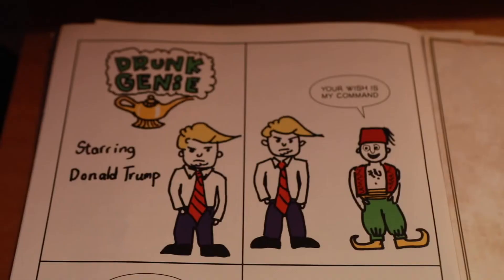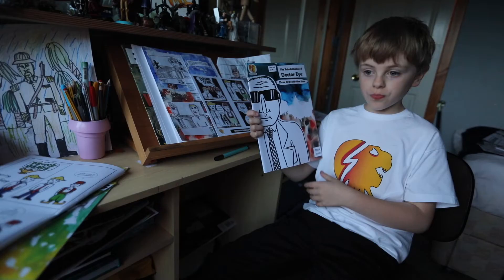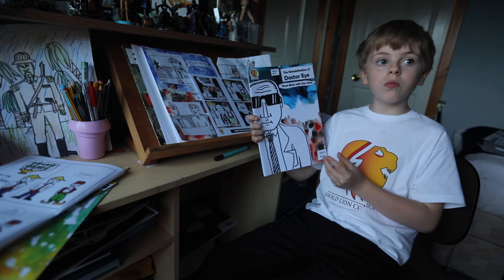You can get The Rehabilitation of Dr. Rye in multiple shops along with Dr. Genie. It is in quite a few Forbidden Planets across the UK and if you're in Dundee you'll probably be able to buy it in Grouchos and Ahoy Comics.